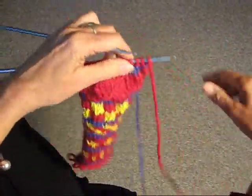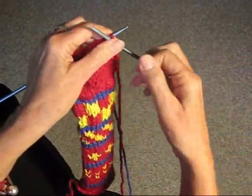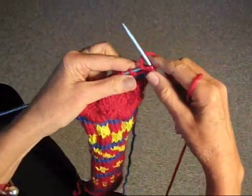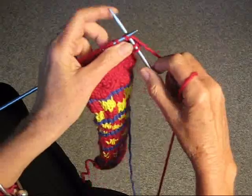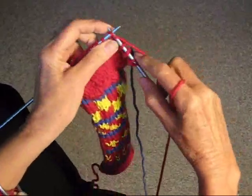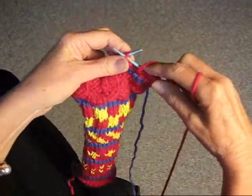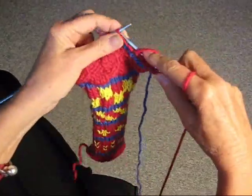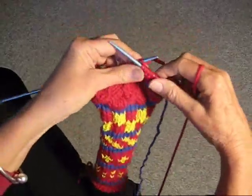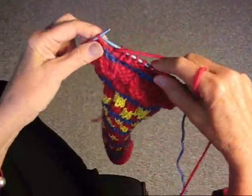We're going to turn the work around. This time we're going to purl two stitches instead of three, but from then on do three and three. So we're going to knit three, we're going to purl three, and continue doing that three and three until you get to the end of the row.